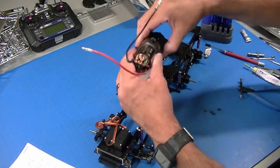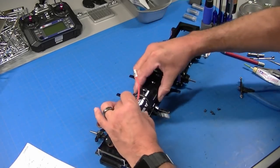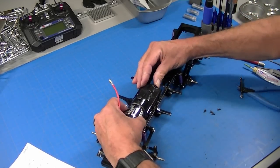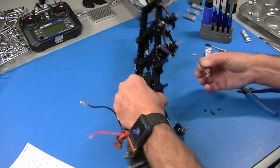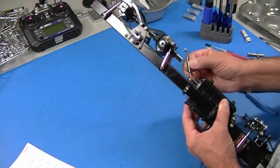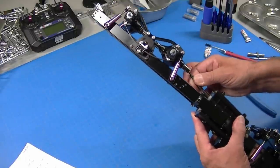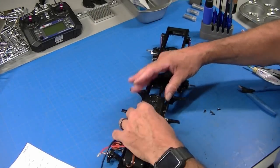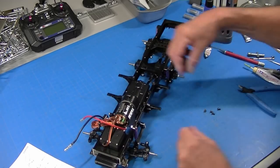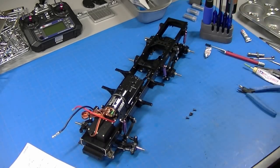The last step is dropping this transmission into the truck. You have to wiggle it back and forth and then it drops in. I've got my drive shaft here that I've greased up. In the Globe Liner it's quite short. I'll put a little Loctite on those, bolt it down, and then my chassis is essentially done.